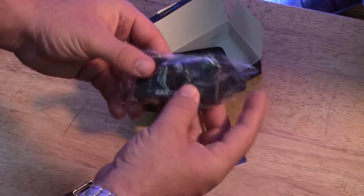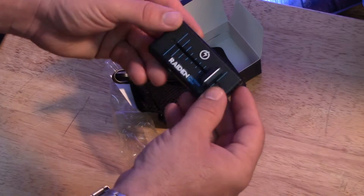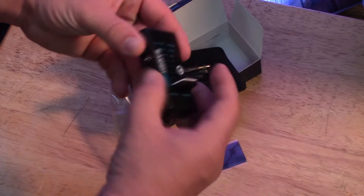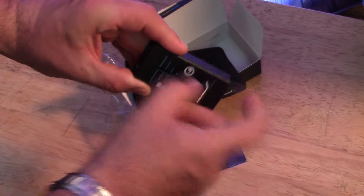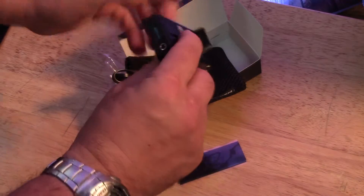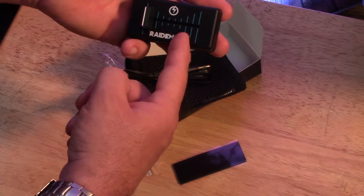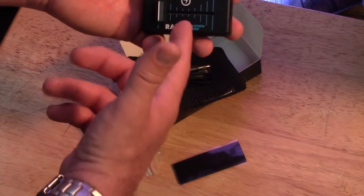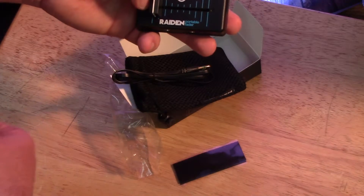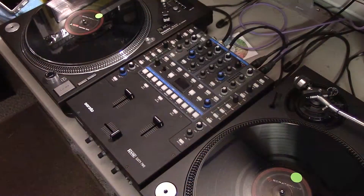Slide it out — first impressions: it's light, the housing is made of plastic, doesn't feel bad. You've got input 3.5, output, and your aux right there. It's cool, it's simple. This is the black and blue, the color I picked up. It also comes in white and black with red, but I went with the black and blue — I think it's cool.